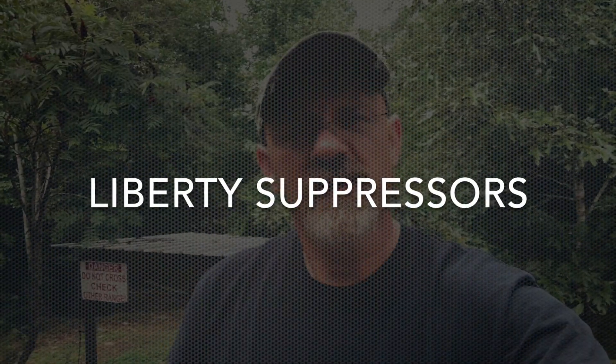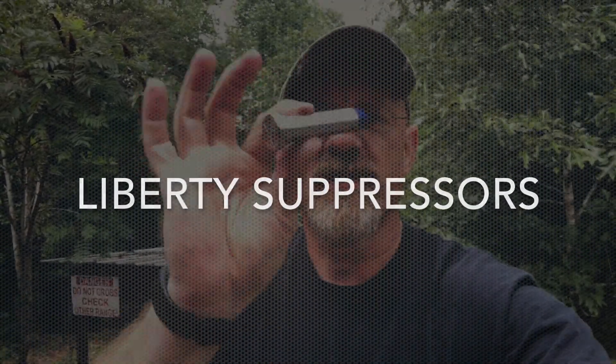Hey YouTube, this is David with Liberty Suppressors. Today we're going to test the 4 ounce heavy buffer from Liberty Suppressors and see what the effects are on a standard 5.56 16 inch carbine. This gives you an idea of the performance change between a standard 2.5 to 2.75 ounce buffer and the 4 ounce buffer that we make.